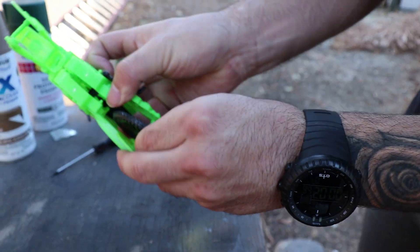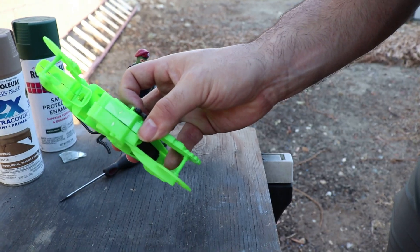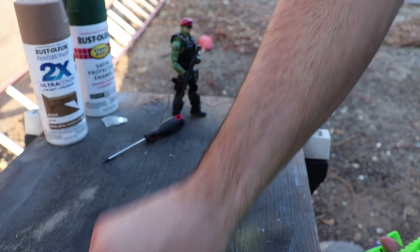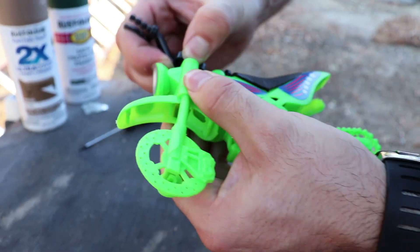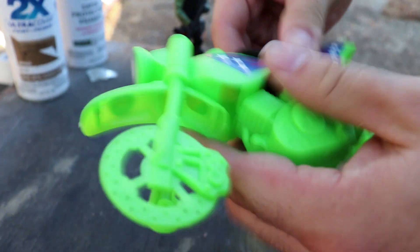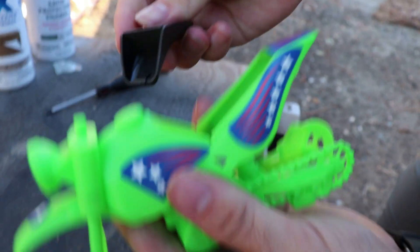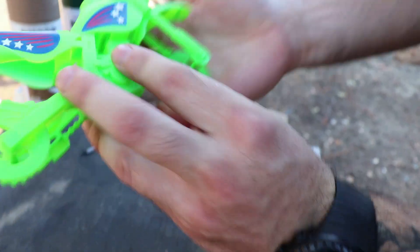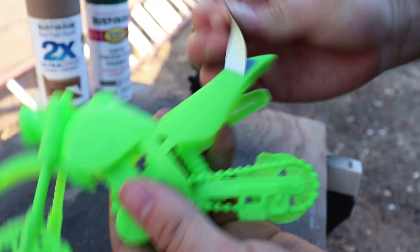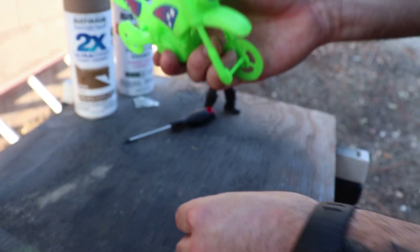I'm thinking if I want the rims to be a nice chrome or silver, maybe I can get a Sharpie silver marker and just silver those out. We got a kickstand I don't want to paint, so I take that one off. Some handlebars here — don't want to paint those — those come right off. I want to get this seat off too because I don't want that to be green. Look at that, just comes right off. So all I have is this piece to color. Just taking all these cheesy stickers off — it's almost like they were made for customizing.